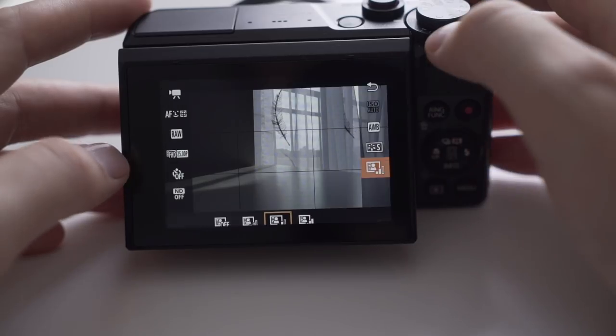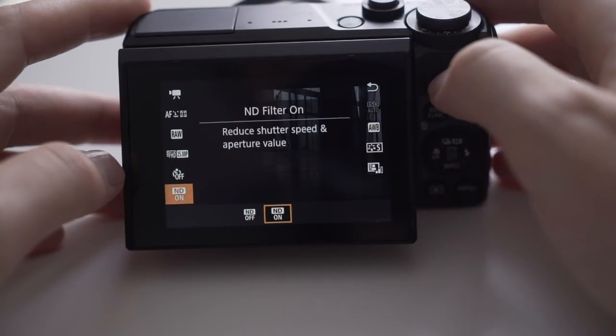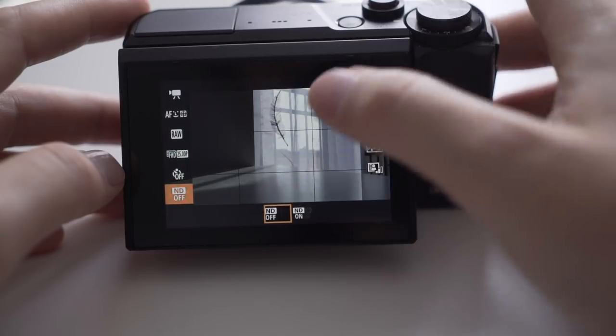Number one is to make sure you are using your ND filter that is built inside your camera correctly and at the right time. If you're outside using the ND filter to get a nice bokeh shot in the background, and you walk inside and forget to turn it off, all the shadows in your shots will be really grainy and look unprofessional. It starts to look like phone footage.